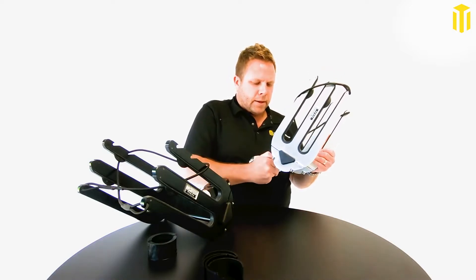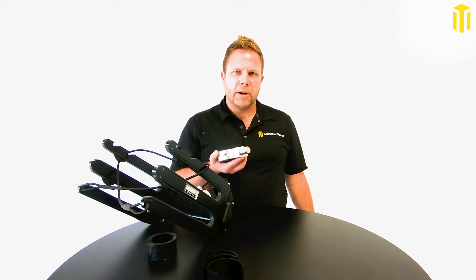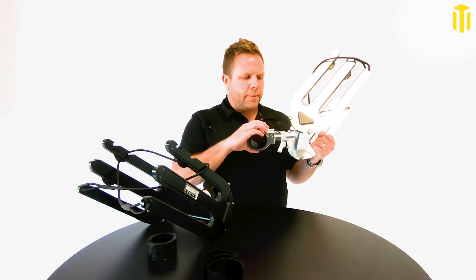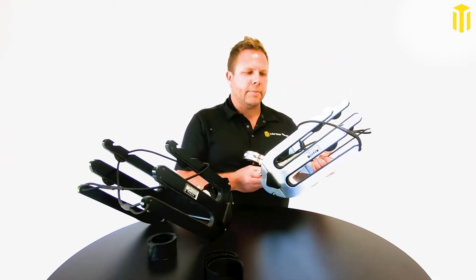It also has a quick release on it, so you can pull your rack right off. If you're backing into the garage, docking up with somebody, or pulling into a boat slip and you don't want your racks hanging out, you can pull it right off and then pop it right back on — don't have to use any tools. Your clamp stays right in the same place.